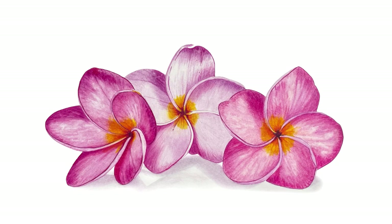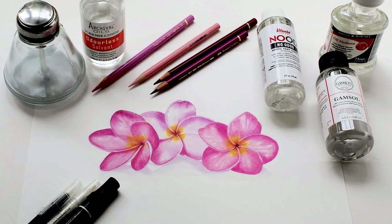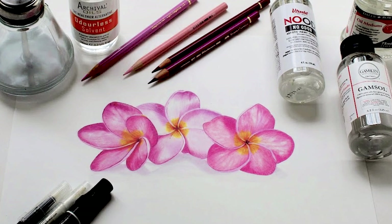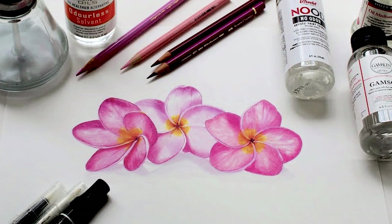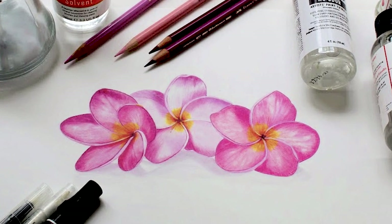Hi everyone. Today I'm going to show you three different ways to blend your colored pencil in order to create a smooth, painterly look. Typically I blend my colored pencils using a solvent, which is what I'll be doing with the first flower in this drawing, but I thought it would be fun to demonstrate a couple of other ways to achieve a similar look without the use of solvent. I will be blending the second flower with pencils alone using a burnishing technique, and I will be using a clear blender marker to blend the third flower.